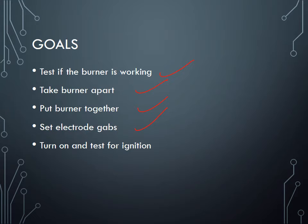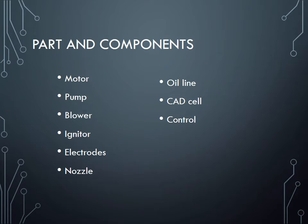We'll set the electrode gaps, power the motor again, make sure it runs, and clip on the igniters to see if there is spark. It's a very fun lab and should be a great learning process — it will be very beneficial to take out the fear by taking apart a burner and putting it back together. There are two YouTube videos about burners being taken apart and reassembled — make sure you watch those. The parts we'd like to identify are: the motor, pump, blower, igniter, electrodes, nozzle, the oil line coming in, the nozzle line, the cad cell, and the primary control.